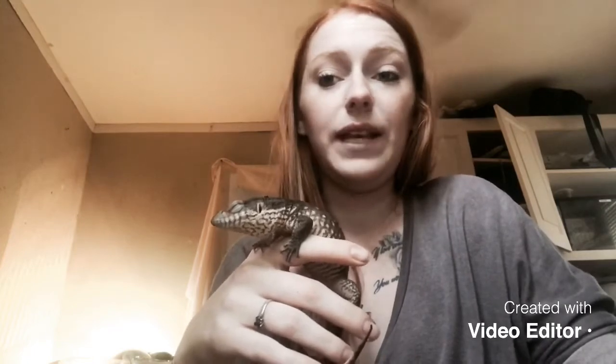If you are planning on getting a savannah monitor, the things you'll need in their cage are the Eco Earth Cocoa Fiber Substrate. It helps them burrow down into the soil to hide away if they don't want to be seen. You also need different hides — I have a cork log, which is just a piece of log in a circle for them to climb through or make a tunnel underneath. They need big rocks — not small enough to put in their mouth, because that could kill them.